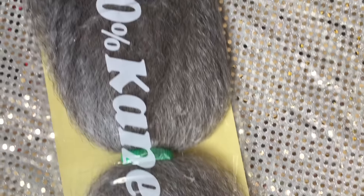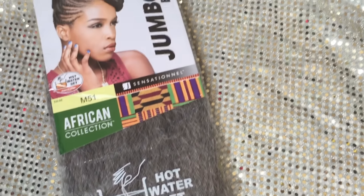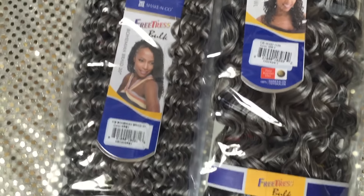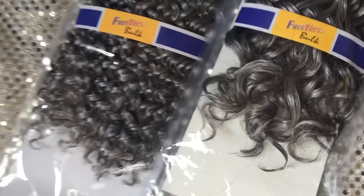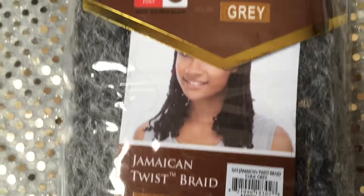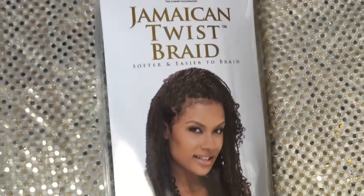You'll need braiding hair to braid with the curly hair and also to protect your real hair from the somewhat coarse marley hair. You will also need synthetic curly braiding hair — this will give you the curly look at the end of your braids. I chose two different curl patterns because I didn't want my hair to be too uniform. And of course, you will need marley hair, which is what you will wrap around the individual braids to create the faux loc. The way you will keep this intact at the bottom is with nail glue.